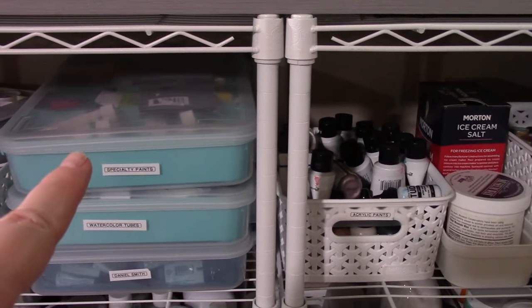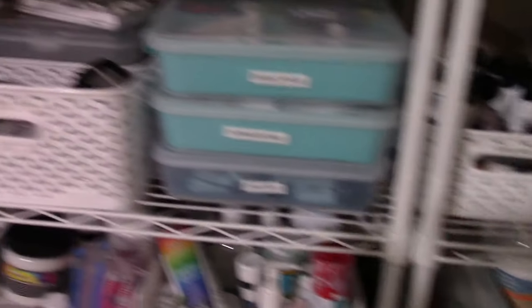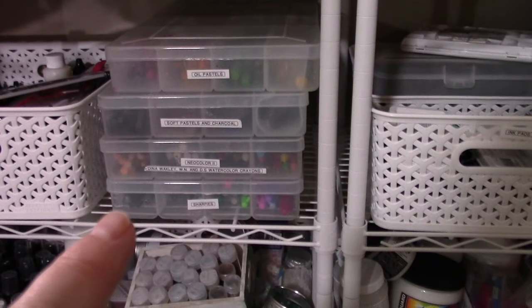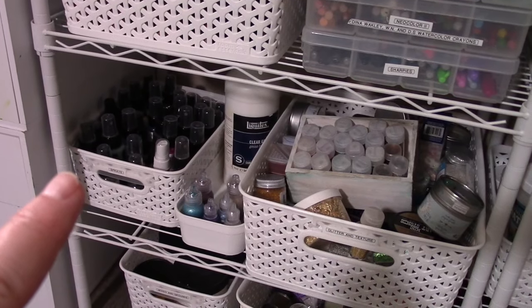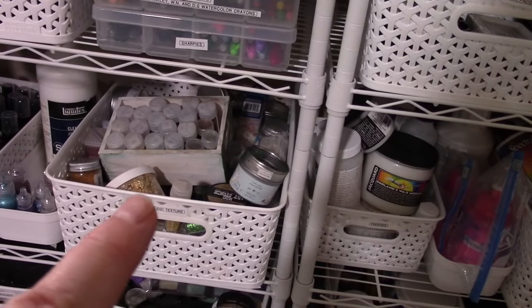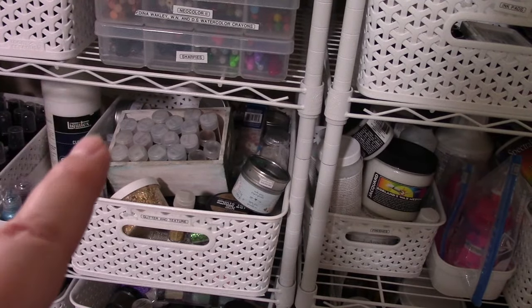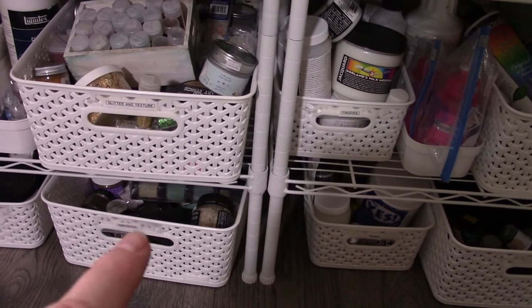Ink pads have these bins. These are specialty paints like acrylic wash, my tubes of watercolor, and the Daniel Smith tube bin. Oil pastels, soft pastels, Neocolor twos, and Sharpies. Alcohol inks and reinkers. Sprays — I don't have too many, still two more than I need but not a ton. Some glitter glues and clear gesso overflow, and glitter and texture — all your glitter, textures, and foils, which is actually where that other bin goes.